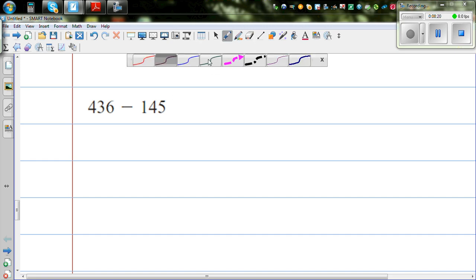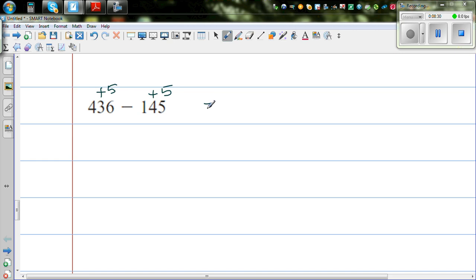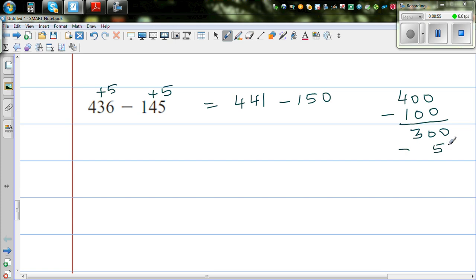Next: 436 take away 145. I want to make 145 a tidy number. I can add 5 to 145 to make 150, so I also add 5 to 436, giving 441 take away 150. Then 400 take away 100 is 300, take away 50 more is 250, and then add 41, giving 291.